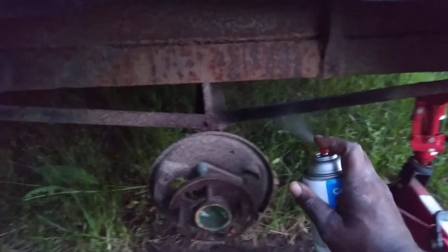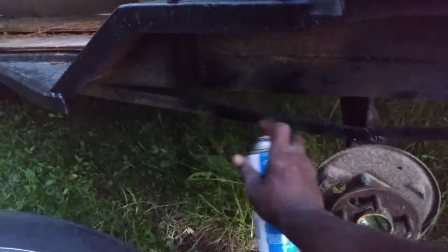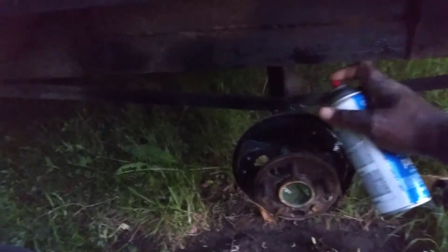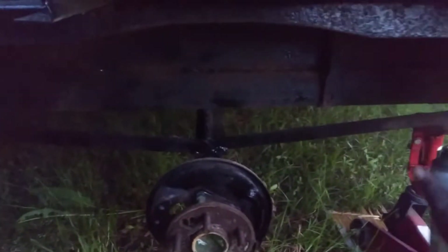Like under here, you want to paint where it's rusty at here. Good idea to sand that off — I ain't worrying about that though. I'm just going to get some paint on it and keep it from further rusting anyway. That's where you mainly want to keep it from further rusting. Paint all up under here on the axle area and stuff. And it'll save your trailer, keep it from rusting out.